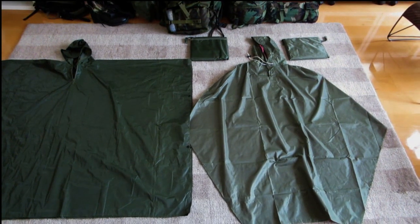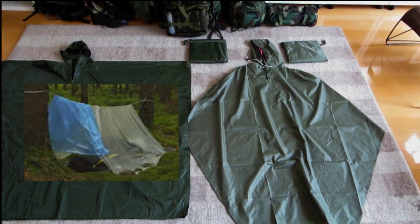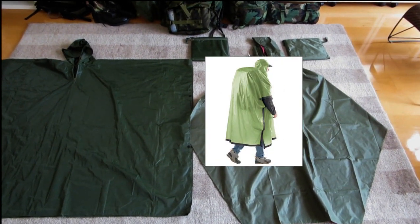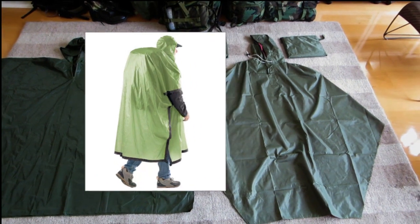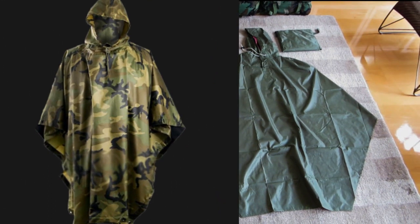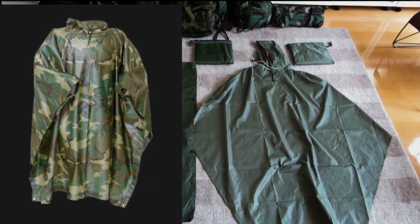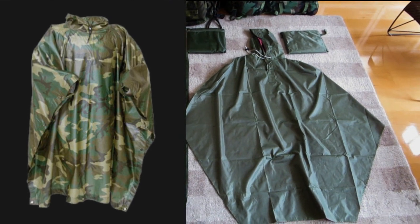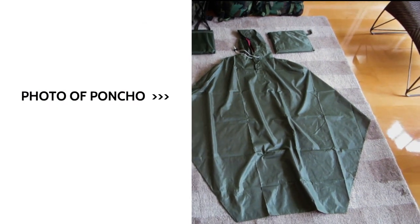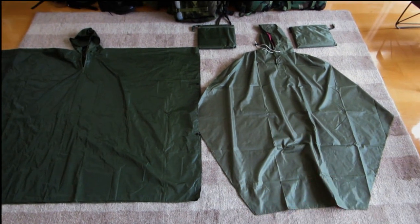If you're in a rainy environment — mountaineering or whatever it is — and you're only getting exposed to about half an hour's worth of rain, it certainly serves that purpose particularly well. And I think that's a big difference between the heavier gauge materials and that lightweight stuff, because the heavier gauge materials can sit off you a little bit more, providing your body with a bit more breathing space.